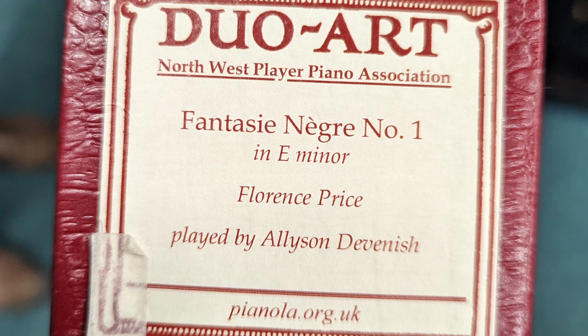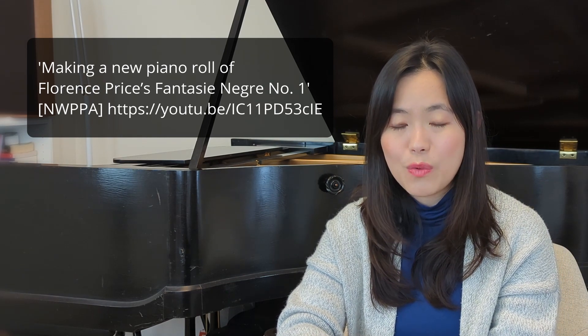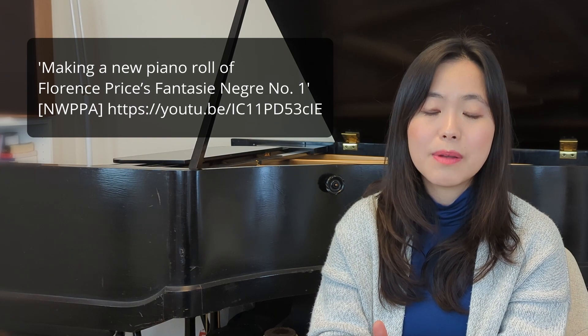In the next episode, we will explore what pianists thought about using these novelties in the early 20th century and what they did with them. To end this episode, I want to introduce you to this Duo-Art roll: Florence Price's Fantasy Negra No. 1 in E minor, played by Alison Devonish. This is a truly amazing roll — it is a piece by Florence Price, an African-American woman composer who died in 1953 and whose music has largely been ignored until quite recent years. It was recorded and played back on a Yamaha Disklavier, so MIDI was transferred onto perforations that work for Duo-Art systems. Please check out the video by the Northwest Player Piano Association for the full version. Enjoy, thank you for listening, and see you next time.